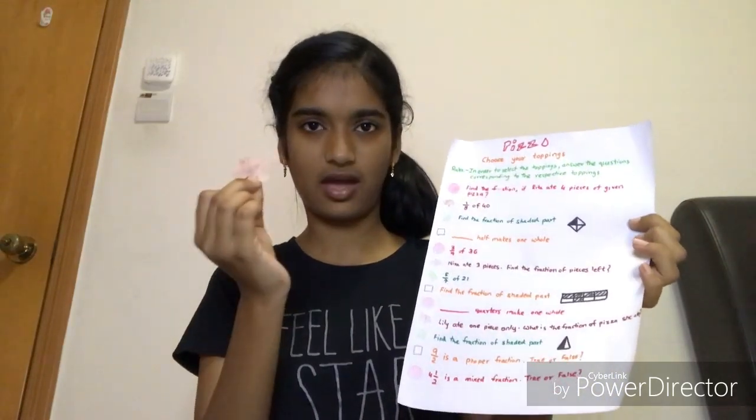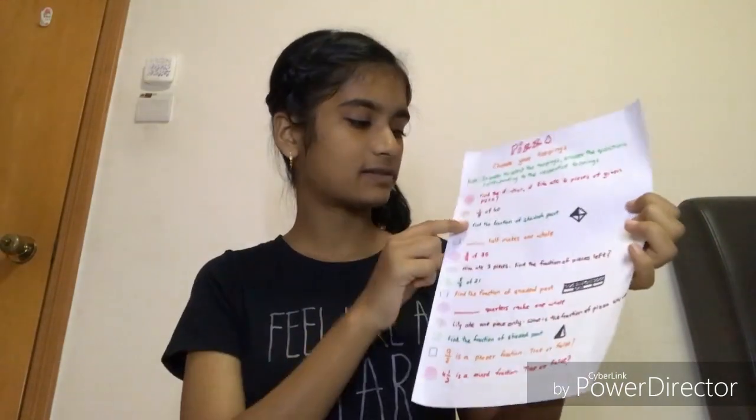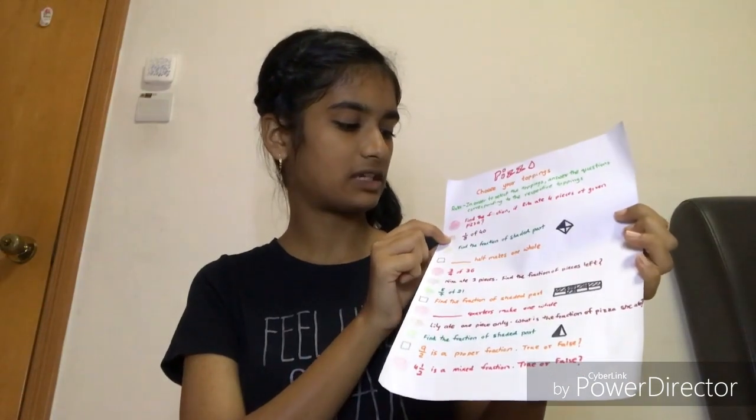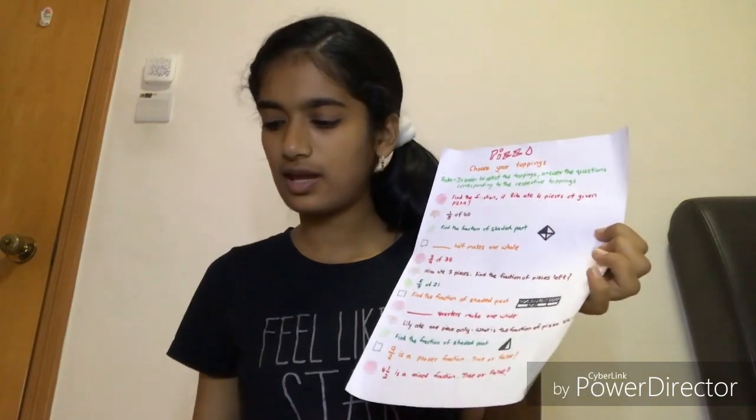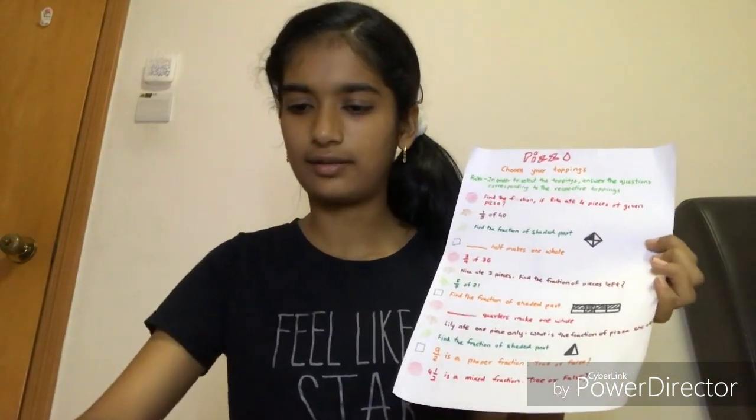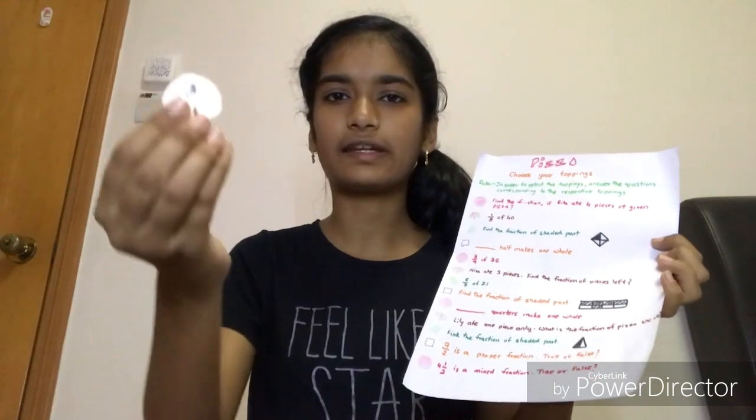For example, if I want this mushroom on my pizza, I'll solve this question: one-eighth of 40, which is 5. I'll search for the answer behind the topping piece, and then I'll put it on my pizza. That's about my board game: Pizza, Choose Your Toppings.